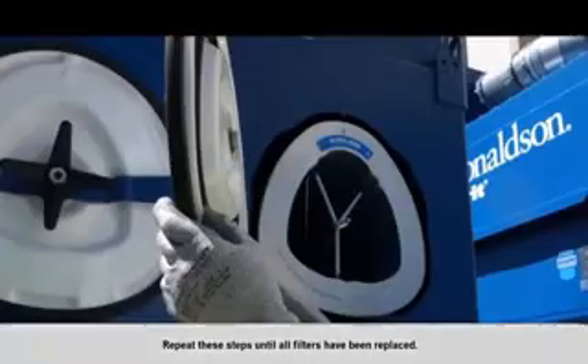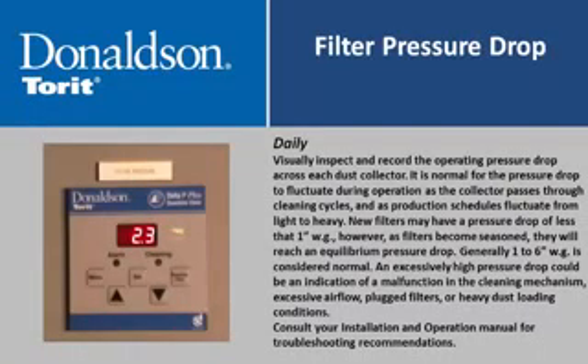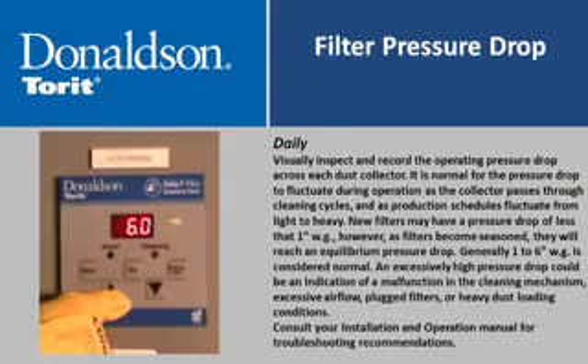Repeat these steps until all filters have been replaced. On a daily basis, visually inspect and record the operating pressure drop across each dust collector. It is normal for pressure drop to fluctuate during cleaning cycles and as production schedules vary from light to heavy. New filters may have a pressure drop of less than one inch water gauge; as filters become seasoned they will reach an equilibrium, with one to six inches water gauge considered normal. An excessively high pressure drop could indicate a malfunction in the cleaning mechanism, excessive airflow, plugged filters, or heavy dust loading. Consult your installation and operation manual for troubleshooting recommendations.